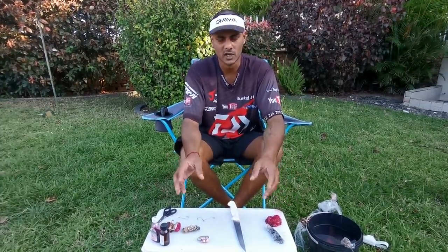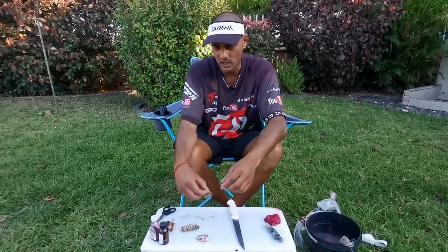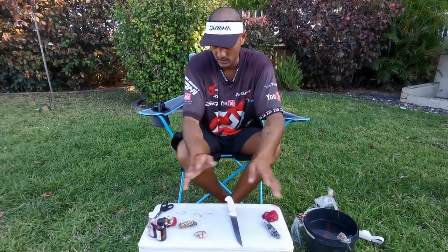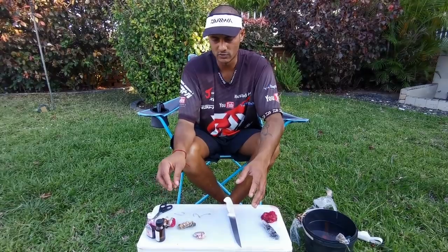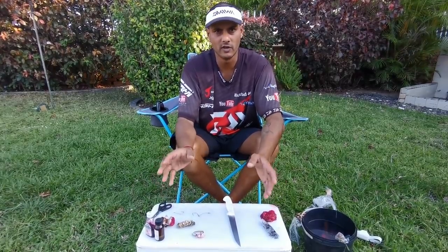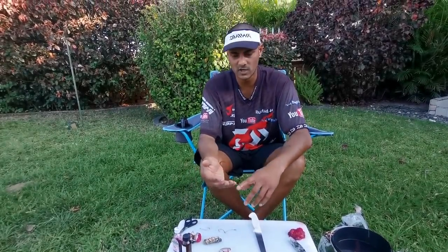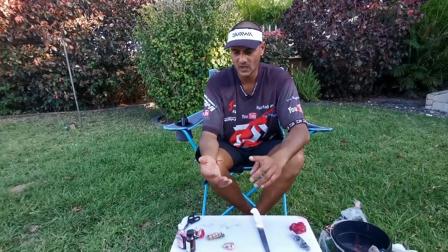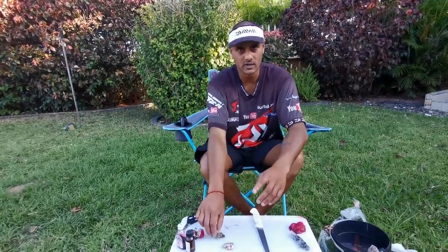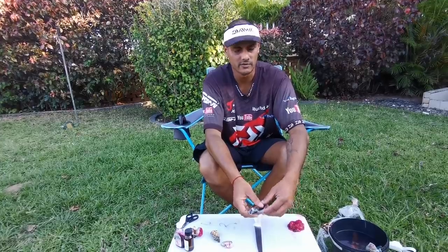They predominantly feed on crustaceans — crayfish, sea lice, mussels. They do eat octopus now and then, they feed on chaka, baby squid, white baits, and molluscs. We're going to make a few variants of baits and I'm going to teach you how to maximize the use of your crayfish. It is open season now, and remember that for these molluscs you need a license. Your general bait license will cover your sea lice, your crayfish license will cover your crayfish, and baby squid and chaka you can get off the shelf.